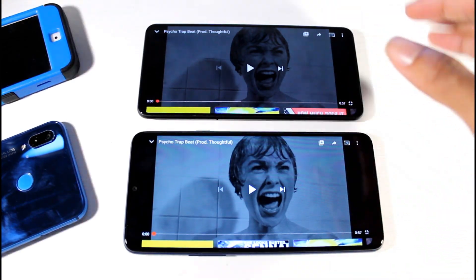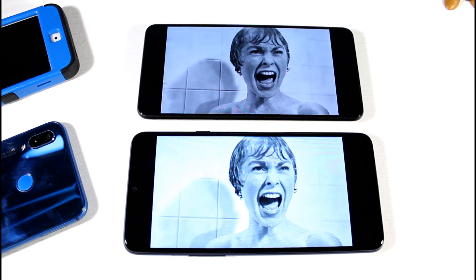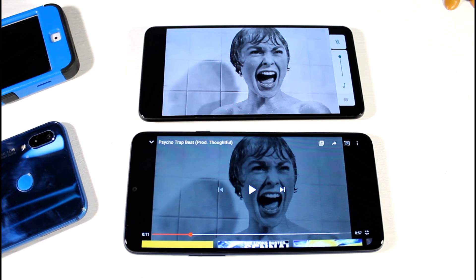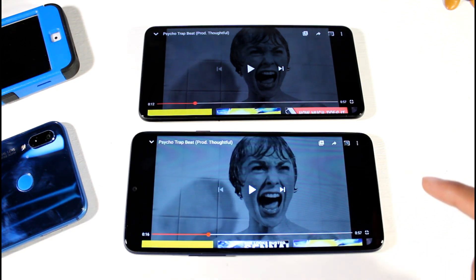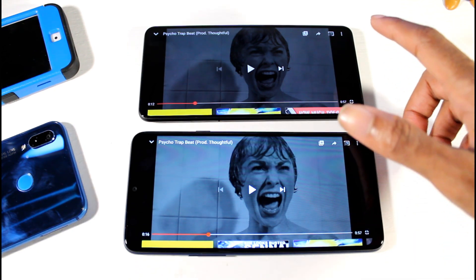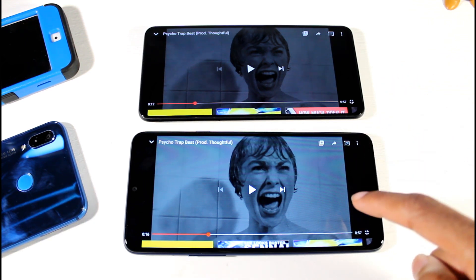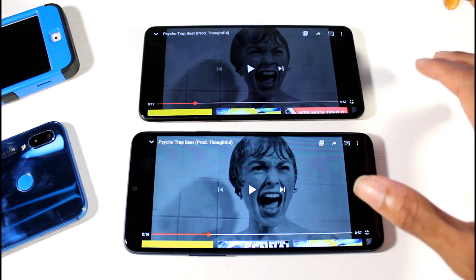Now let's go ahead and check out the speaker quality starting with the Galaxy A20s. The Galaxy A20s is louder, but I think the Bold has better sound quality — I can hear the 808s a little bit more on the Bold N1. This is the louder speaker so you have to make that choice, but the Bold has a little bit better sound quality when it comes to the kicks and the 808s.